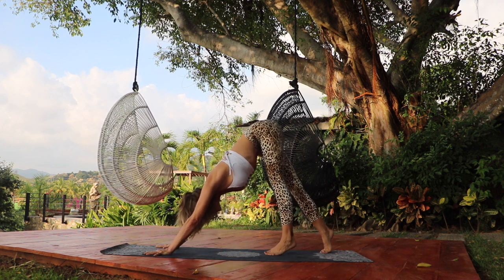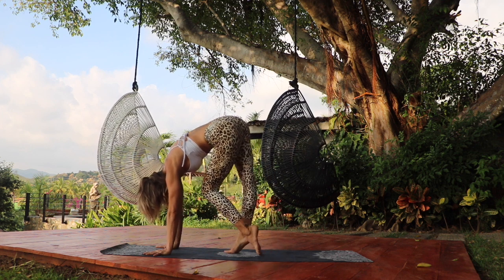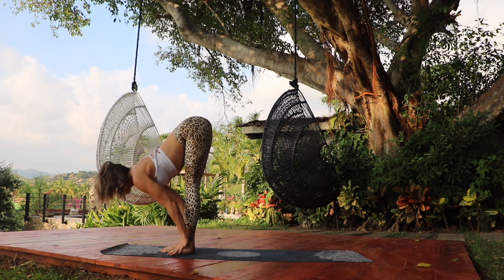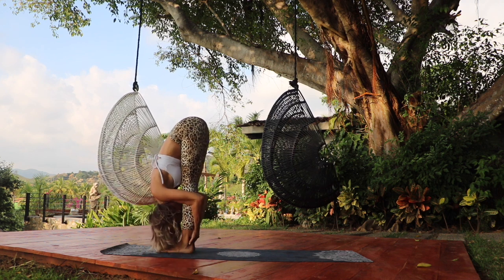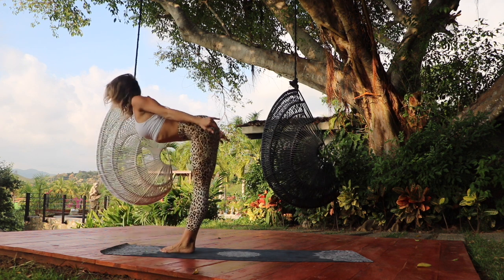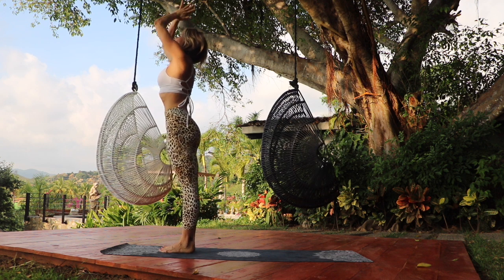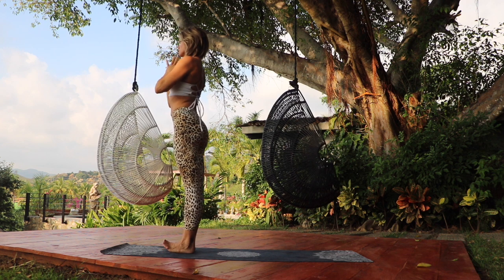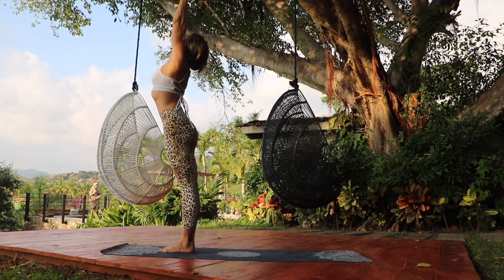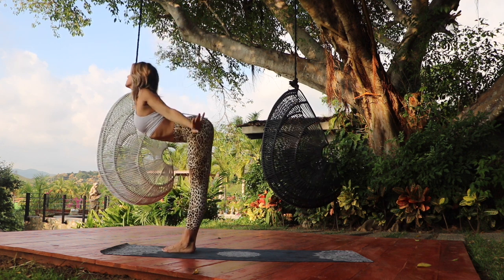Rise up onto the tippy toes and let's walk the feet up towards the top of your mat. Inhale, the spine lengthens. Exhale, fold deep. Inhale, rise all the way up, look up and touch the palms together. Exhale, your hands return to your heart. Inhale, reach the arms up — Urdhva Hastasana. Exhale, folding forward, leading with the heart.